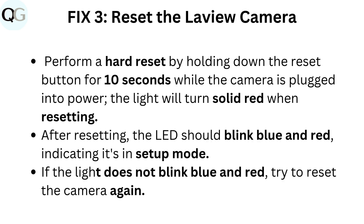Fix 3: Reset the Love You camera. Perform a hard reset by holding down the reset button for 10 seconds while the camera is plugged into power. The light will turn solid red when resetting. After resetting, the LED should blink blue and red, indicating it's in setup mode. If the light does not blink blue and red, try to reset the camera again.